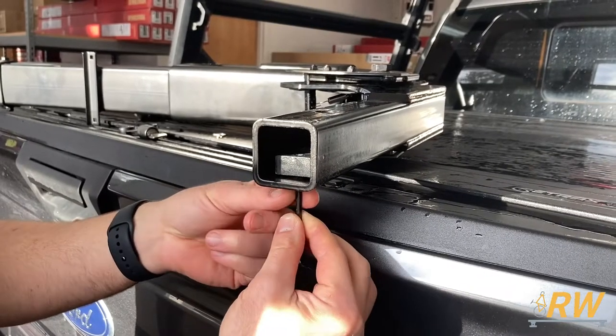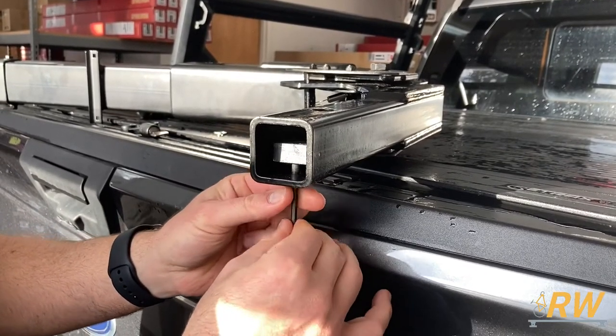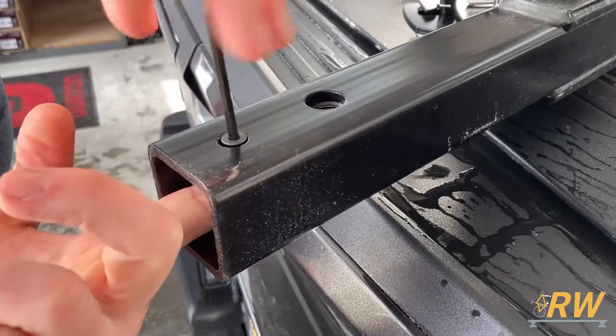If your hitch requires the bolt to be installed on the driver's side of your vehicle, the Hangover can accommodate that. Simply remove the set screw and swap the nut plate to the other side, then reinsert the set screw and tighten it down.